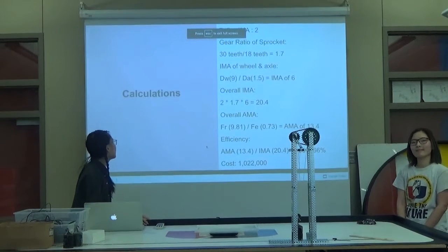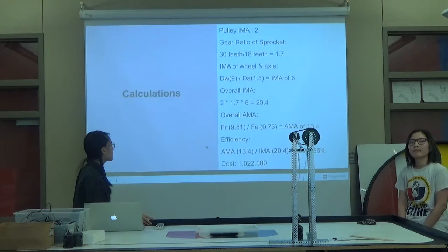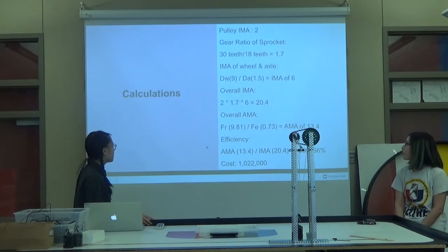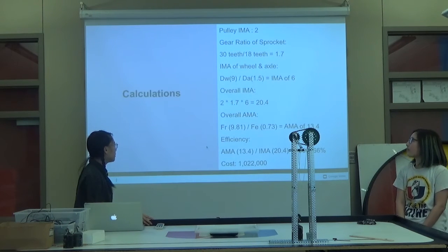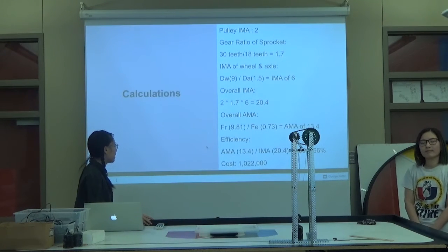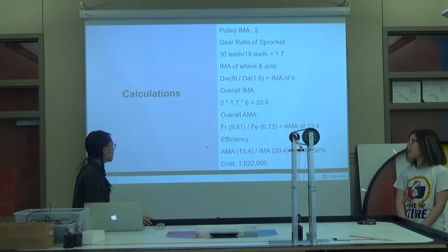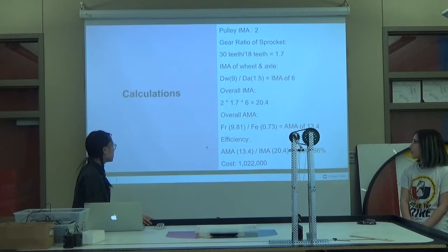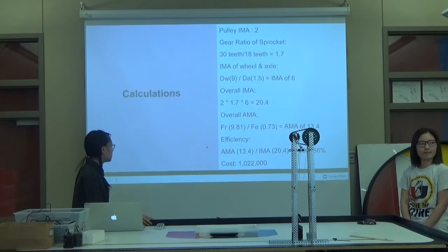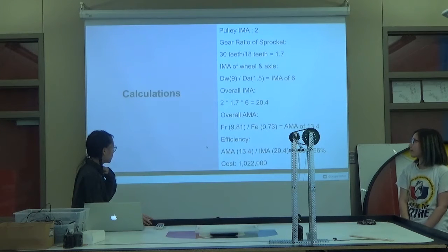Okay, these are the calculations. The pulley IMA is two because there are two strings. The gear ratio of the sprocket is 30 teeth over 18 teeth, which gives us 1.7. The IMA of the wheel and axle is calculated using the diameter of the wheel, which is 9, and the diameter of the axle, which is 1.5 — divide those together, you get an IMA of 6. The overall IMA is the pulley IMA times the gear ratio times the IMA of the wheel and axle, which is 20.4. The overall IMA is the weight, 9.81, over the effort force, which we calculated to be 0.73, which gave us an IMA of 13.4.